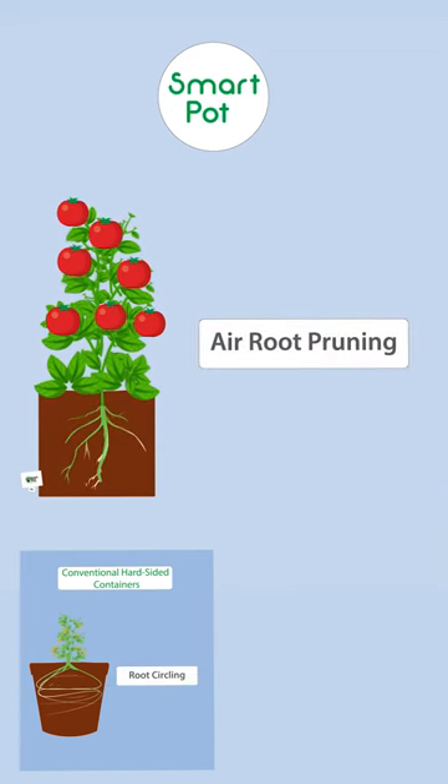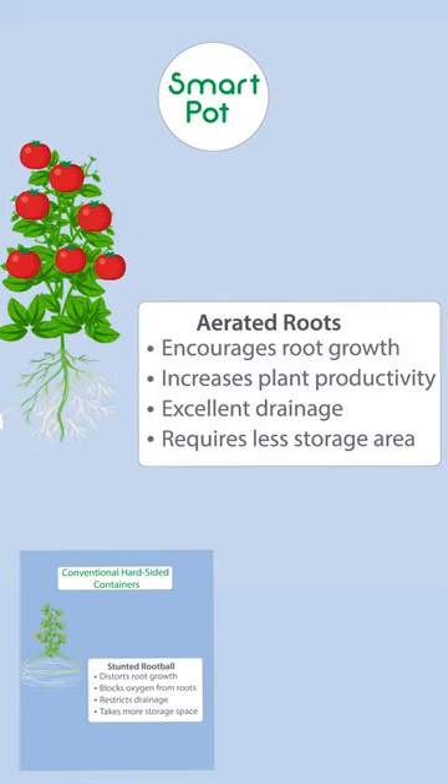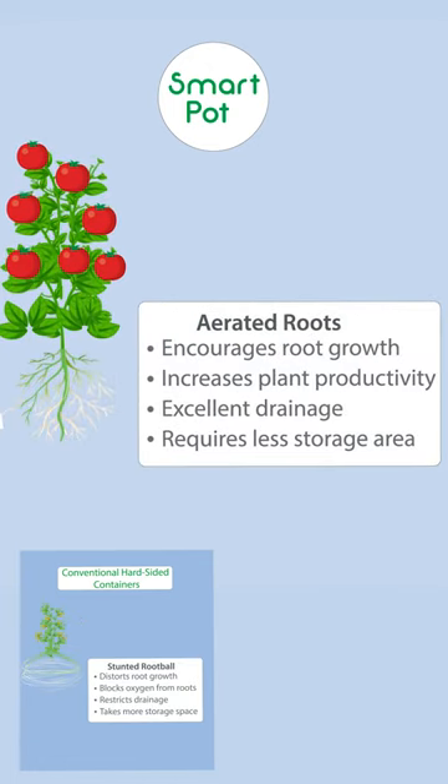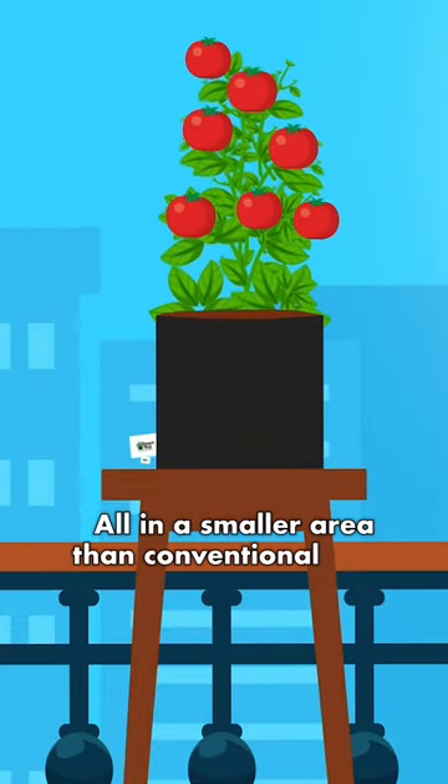When the roots grow to the fuzzy inside of the fabric planter, it hits the air and initiates lateral rooting within the system. This encourages root growth, increases plant productivity, and provides excellent drainage. All in a smaller area than conventional pots.